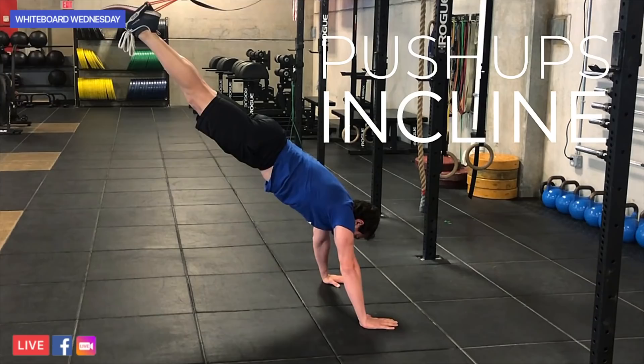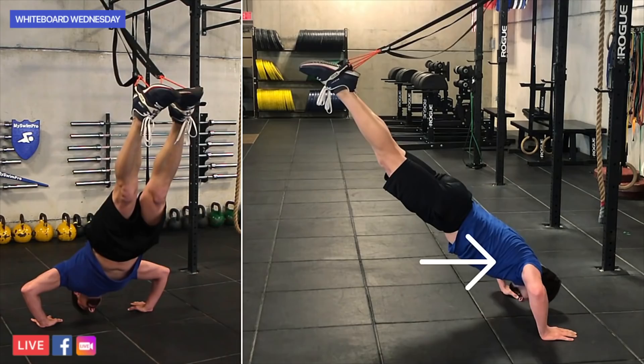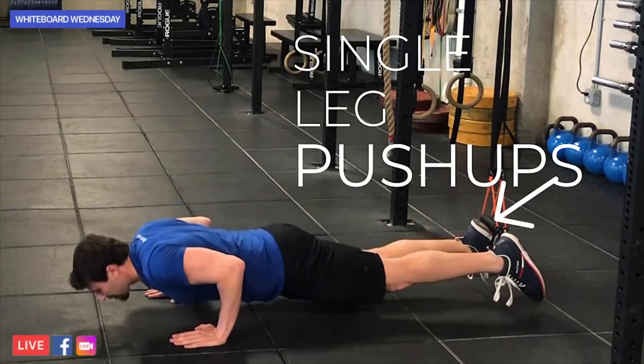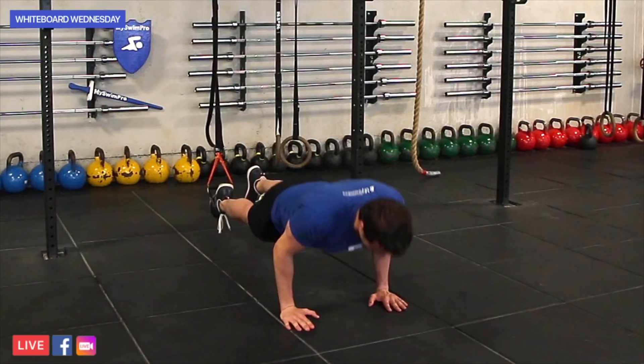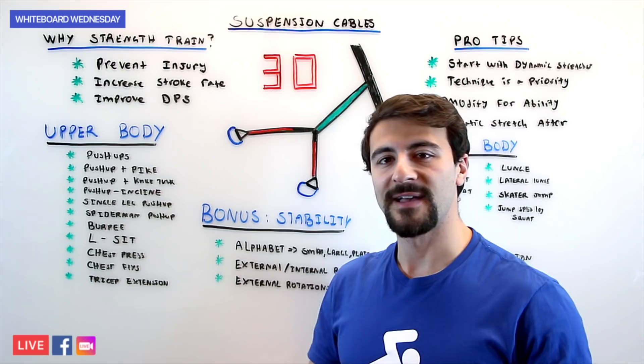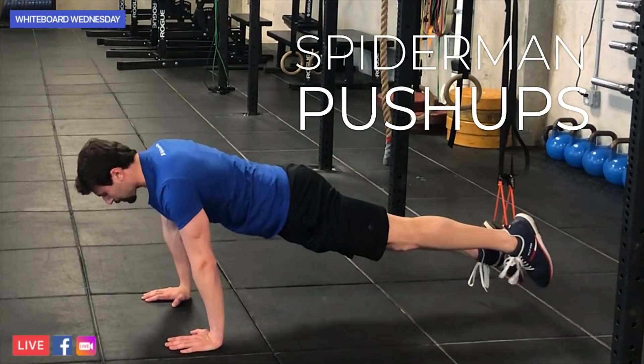Next up, you've got push-ups at an incline. You're going to walk yourself out of the normal plane of motion and put more pressure on your upper body, with more of your body weight impacting the push-up itself. Next up, you're going to do single-leg push-ups, putting one foot in the suspension cables while the other foot hangs free, maintaining a proper body position parallel to the ground. The next version, which is even harder, is the Spider-Man push-up. As you lower your body to the ground, you bring your knee out to the side like an oblique crunch without touching the ground, really activating and stabilizing your core.